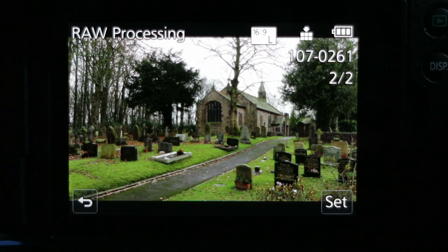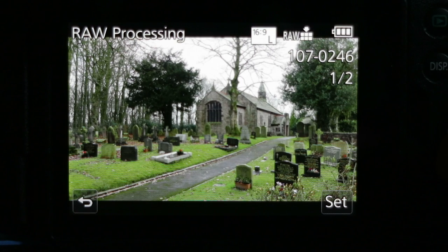Selecting yes creates a new JPEG — you can see that's now image 107261. If I wanted to make another change to the original RAW image, I could go back in and reprocess it within the camera. So I'll go back and select the original image, which was 107.0246, and apply different settings.